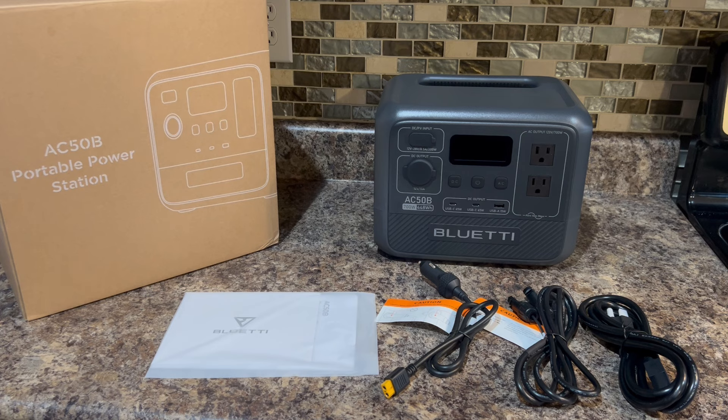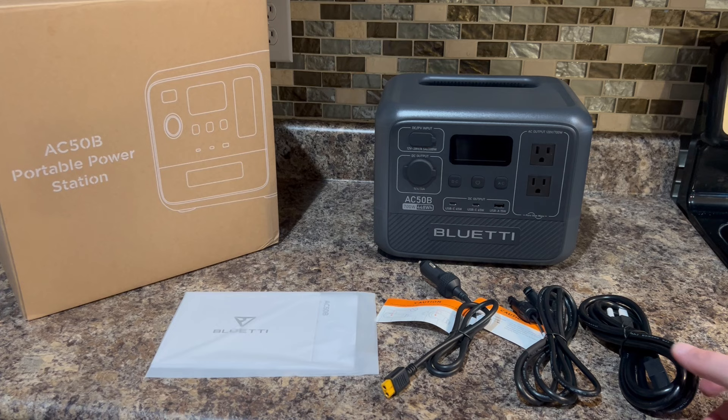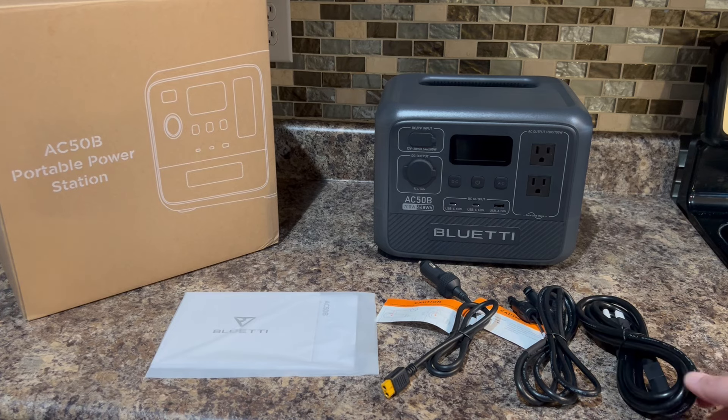It has 700 watts of output. It uses LiFePO4 batteries that can cycle 3,500 plus times during almost 10 years of lifespan. Using the supplied power cord you can get this from 0% battery all the way up to 80% in about 45 minutes. You can also hook this up to a solar panel, and if you get their 200 watt version it can charge this in up to three hours.